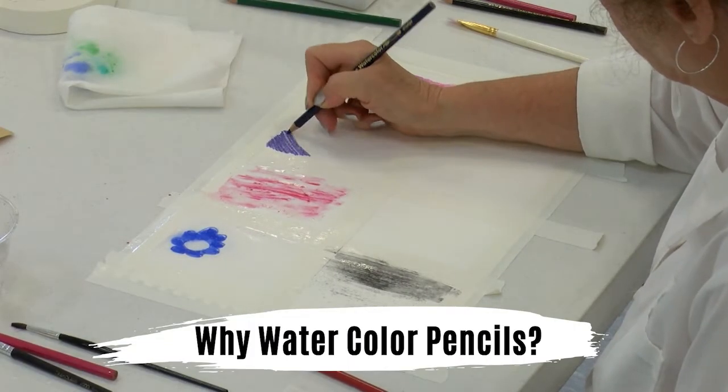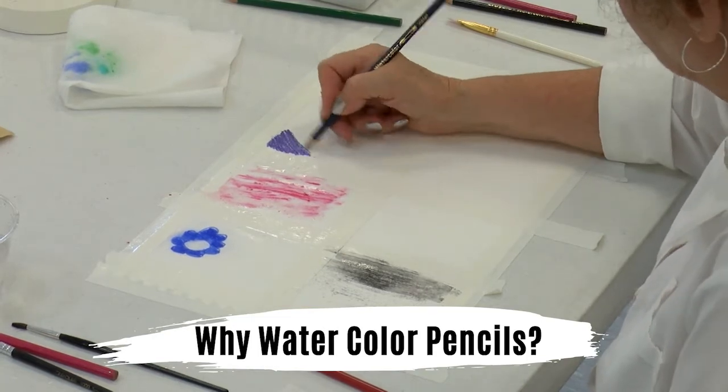Watercolor pencils are really just watercolor pigment encased in a pencil. They're really easy to use. You can use these because you have been drawing and writing your entire life with a pencil. These just have a little bit more pigment that can dissolve with water, so you'll use your drawing skills and your painting skills. Watercolor pencil is great for being introduced to watercolor, which can be a little difficult to use, but there are lots of ways to use watercolor.